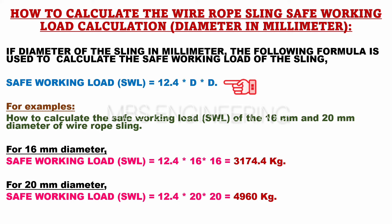For example, to calculate the SWL for a 16 millimeters diameter wire rope sling, the formula would be: SWL or safe working load capacity is equals to 12.4 into 16 into 16. SWL or safe working load capacity of 16 millimeters diameter wire rope sling is 3174.4 kilograms.